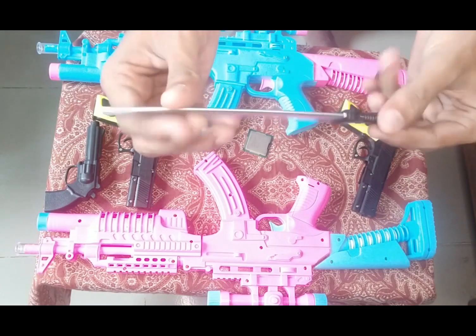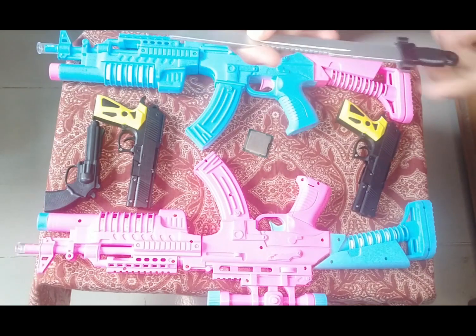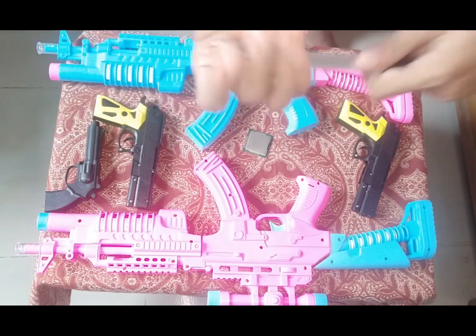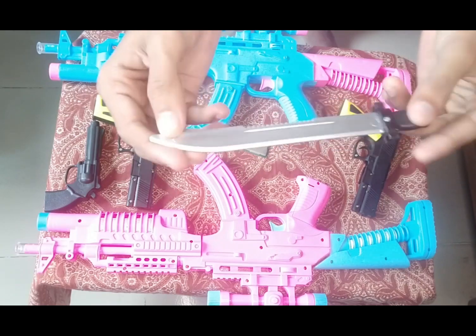This is a toy knife — this is a silver color and black color combination toy knife. See guys, nice! OMG, it looks awesome, hilarious!